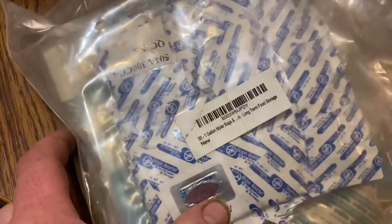For the rice we used 300cc oxygen absorbers — one per bag — and for the beans we used two. I mistakenly said 30cc earlier, but it's actually 300cc.